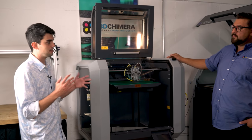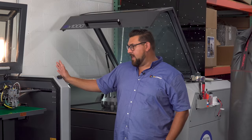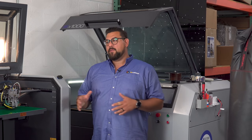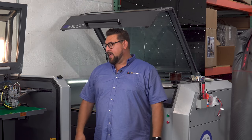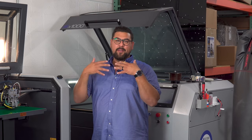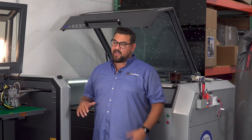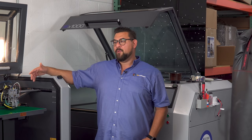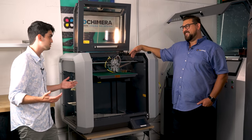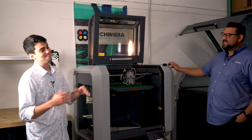3D Chimera is definitely focused on the business world — you used the term business to business as your number one customers. We're really focused truly business to business — B2B. We've always been that way from the very beginning. I'm an engineer and I purchased 3D printers, 3D printed parts, and 3D scanning services through the years. We saw there was a pretty big gap in the market, and that's the gap that 3D Chimera fills. We like to work with other engineers and help them to be more efficient with their product development and advanced manufacturing approaches. But you have machines here that are worthy of aerospace-grade work.